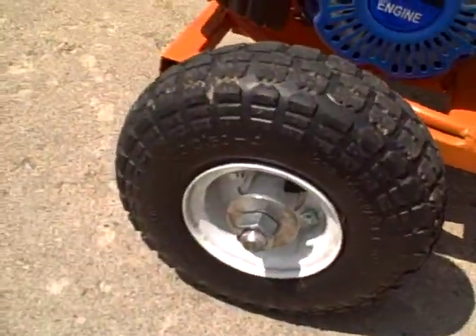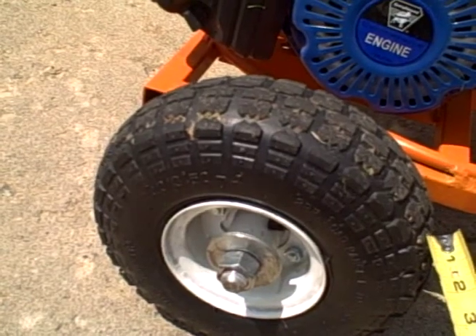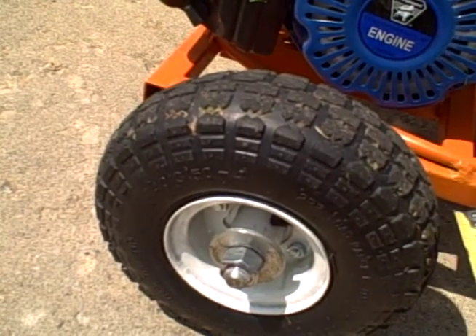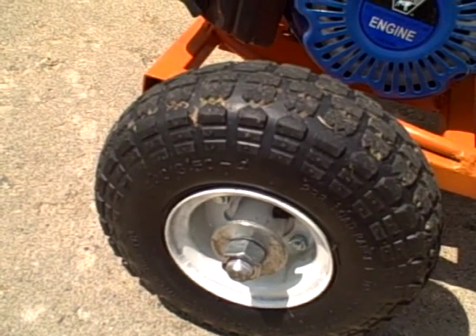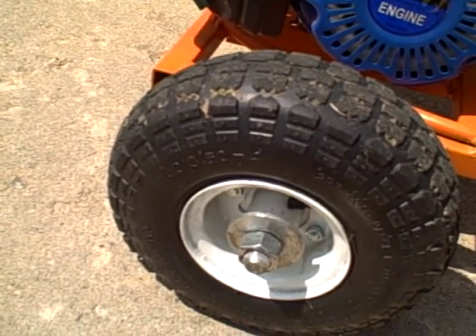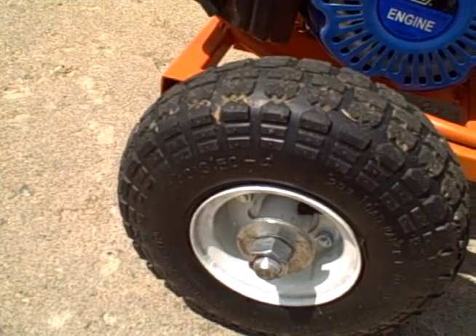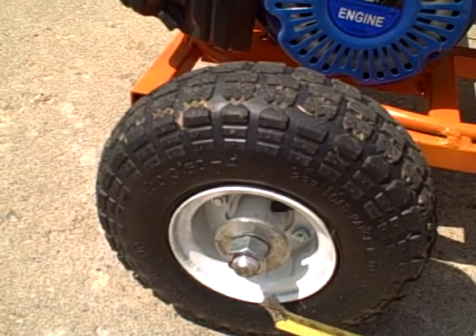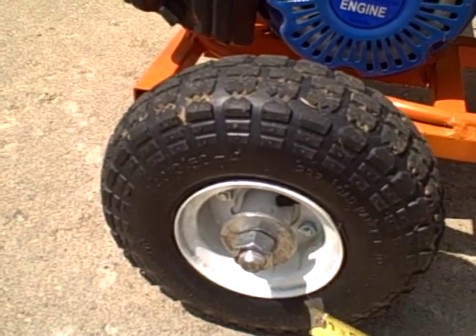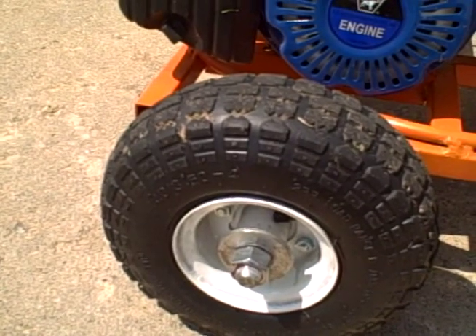The wheels were what started this project. These were $10 apiece from Menards, and they came on rims that had press-in bearings. But the bearings would keep pressing in on themselves, so I had to swap out the rims. I bought some actual go-kart rims from Northern Tool and put those on.